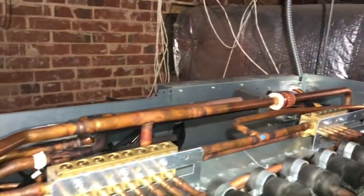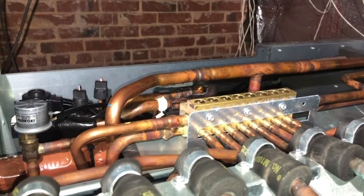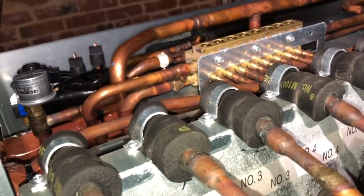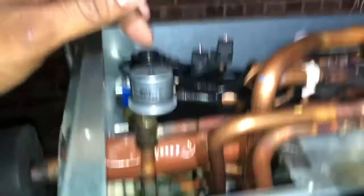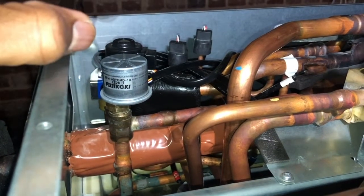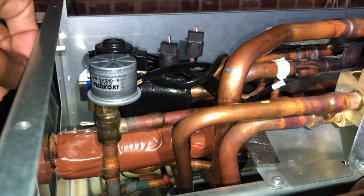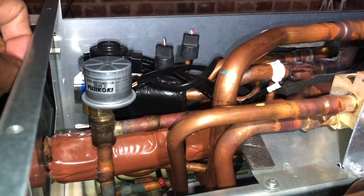I figured I'd have you tag along and see what the inside of the branch controller looks like. Like I said, I'm going to hook up the maintenance tool. Right now we have this valve set to the position I wanted, but I need to open it up and release it so it can operate on its own. Then I'll record the data and send it to Mitsubishi.